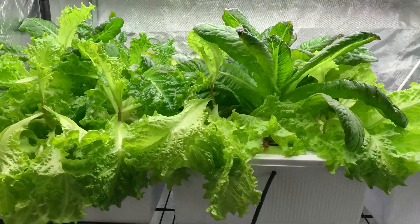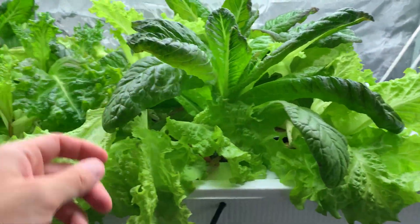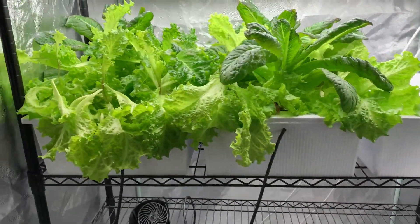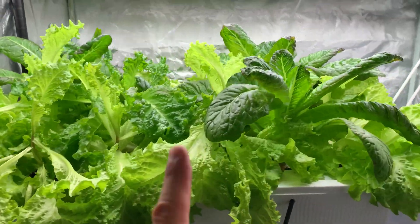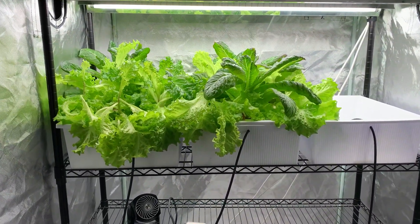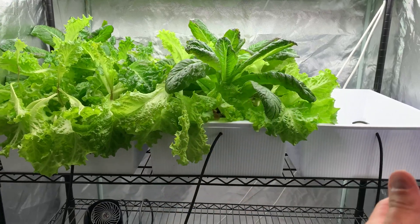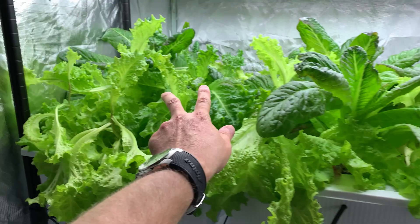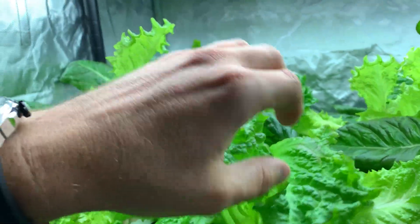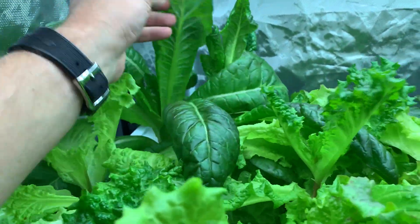Look at all this — look at all these abundant flavors. Beautiful, beautiful greenery. I honestly have not touched this. I fed these plants one time — meaning I gave them nutrients one single time — and you could get literally this much food, this much flavor, this much garden-to-table. You could come in here, snip snip snip and have a beautiful, delicious, gorgeous, bug-free, directly off the stem salad. Look at this. That's what it's all about.